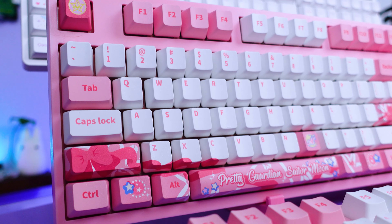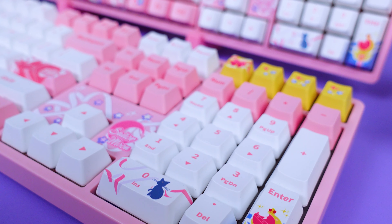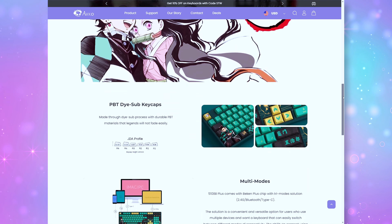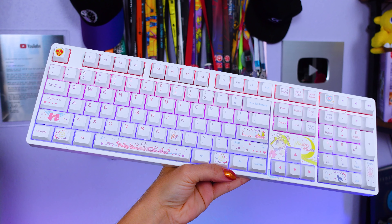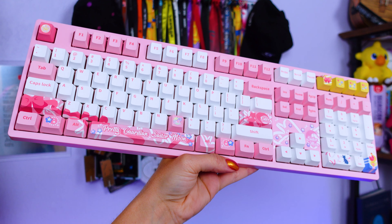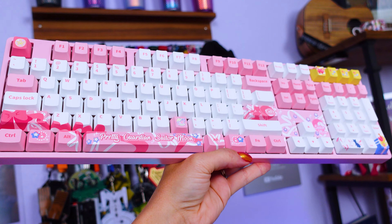I wanted to feature some keyboards from Akko on the channel because they have become a favorite for licensed collab tech with popular IPs like anime and video games. Today I am featuring the Akko Sailor Moon series: the 5108B+, the 3108V2, and the 5108S. We are diving into the specs, the design, and my personal thoughts on these, plus a comparison between the switches that Akko offers and the optional software for custom controls. Even if you aren't a fan of Sailor Moon, this video will give you a good idea of what Akko offers in terms of reliability, quality, and options.